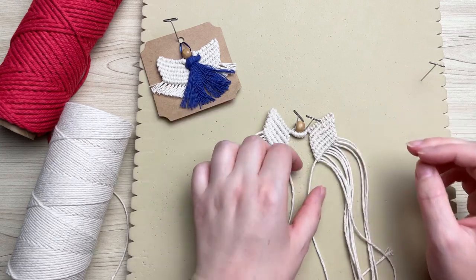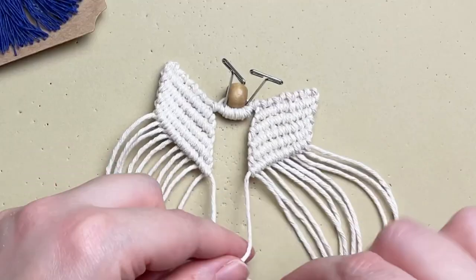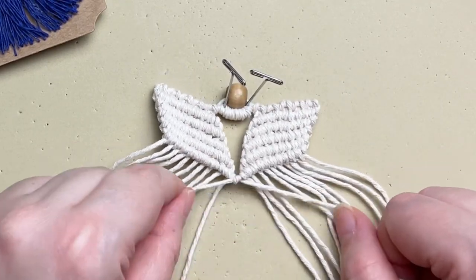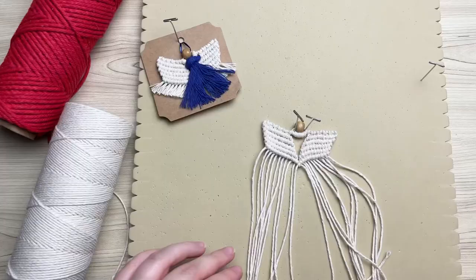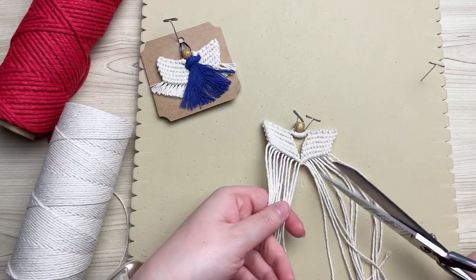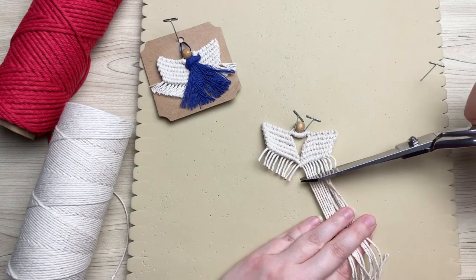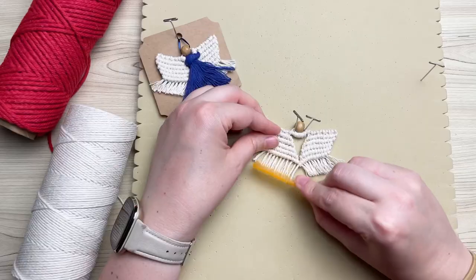Now that both wings are complete, they're a little loose, so to secure them we're going to take the last two filler cords and tie them together using another double half hitch knot. It doesn't matter which side you use as your filler cord — we just need one more knot to tie them together. Trim your cords, leaving about a half an inch, and comb it out so it has a little fringe.